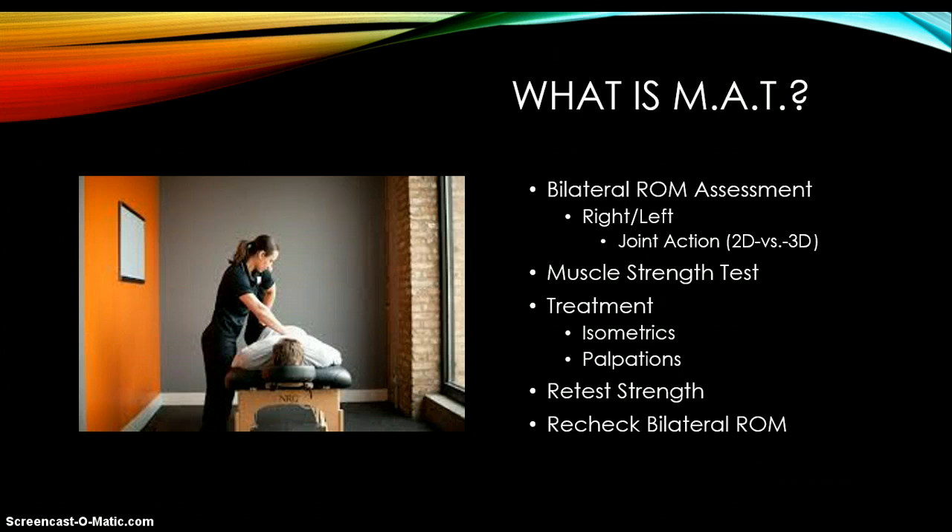Typically, this is a process. We look at range of motion as an assessment — we look at each side, right and left. If there is an issue or problem with one side versus the other, we'll do specific muscle strength testing. If that test is weak or strong, we'll do a treatment or process of things to try to get that functioning or working. Then we'll go back and recheck or retest the strength, and then we may look at the range of motion to see if that has improved or changed.